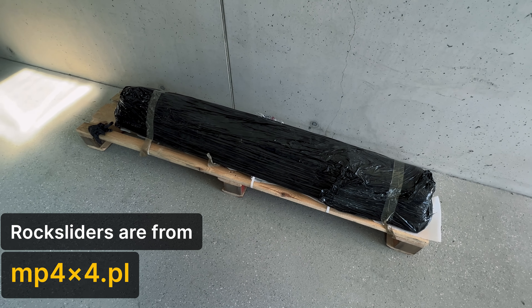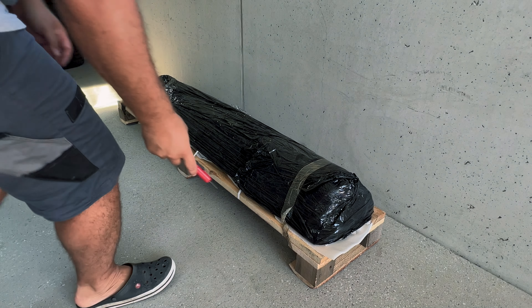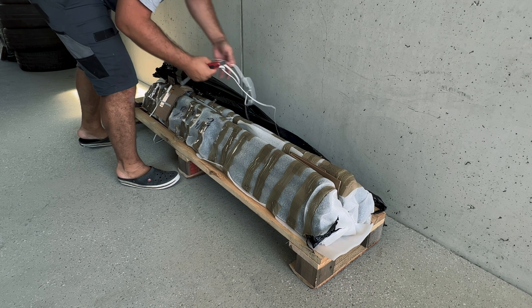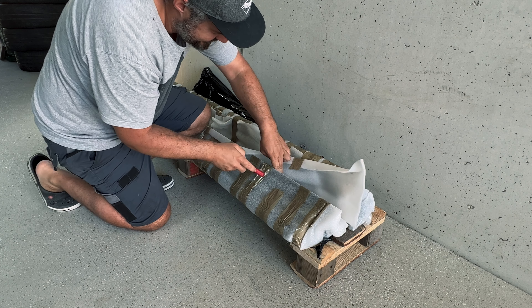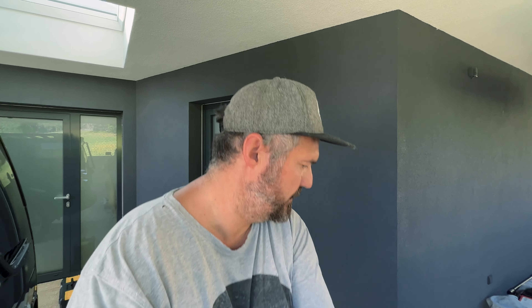Now I'll show you the new rock sliders. I think they're well packed and I didn't unbox them until today because I want to do this with you. Let me reposition the camera and then we will unbox them together. Oh yeah, they're really looking good! I'll show you how the rock sliders look from the top and from the bottom and what you get with them.